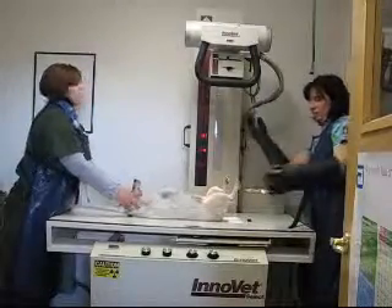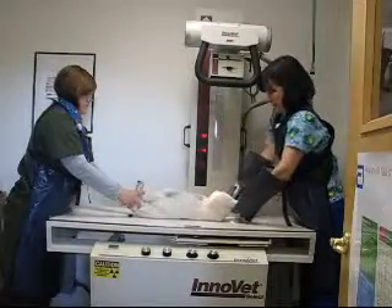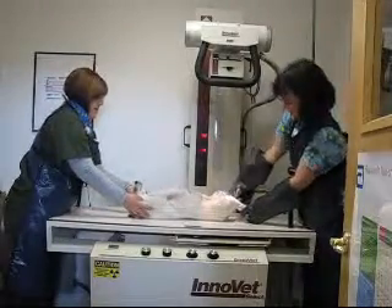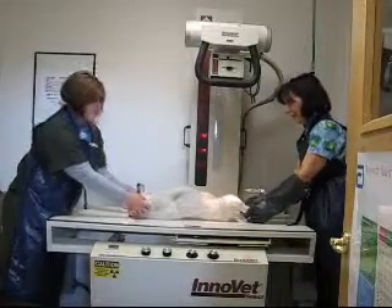We have a tray in. I'm going to grab her little feet, extend them and slightly rotate them in so they're nice and straight. Make sure her body's nice and straight, and then we'll take the picture.